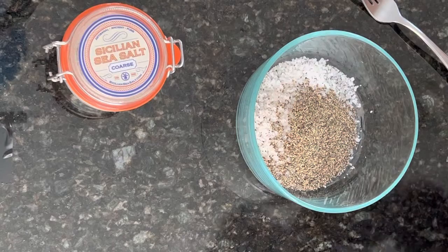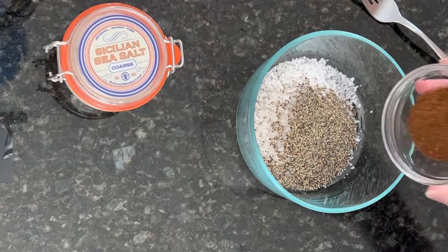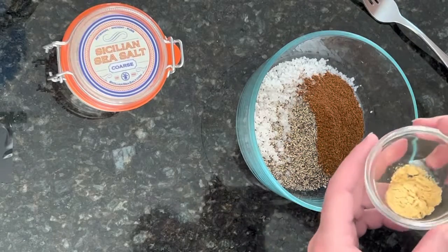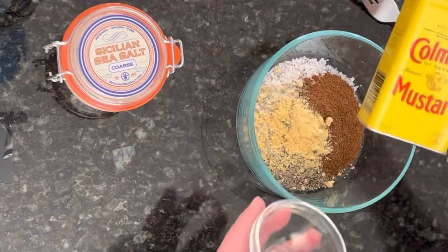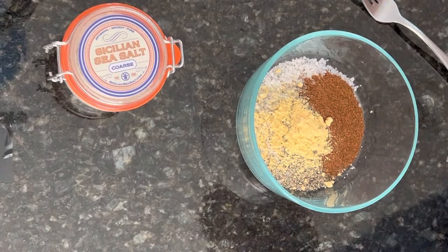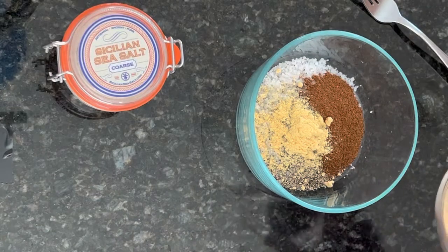I'm going to add a tablespoon of chili pepper to that, one teaspoon of mustard powder — you can see we're using Coleman's mustard right now — and I'm going to add two tablespoons of granulated garlic.